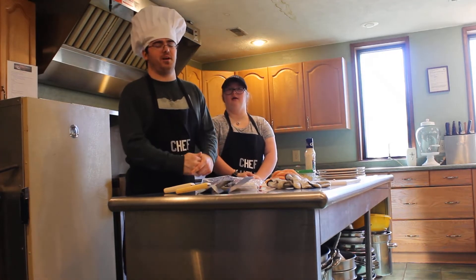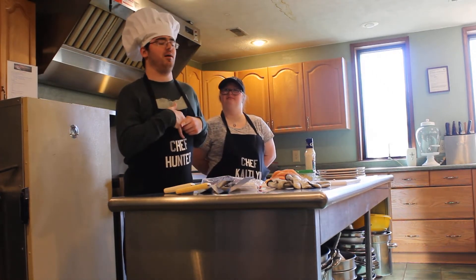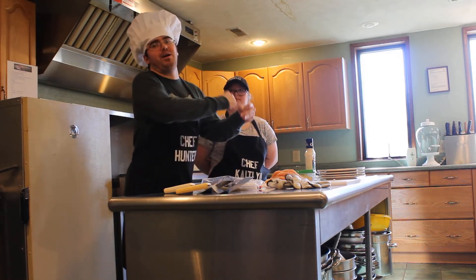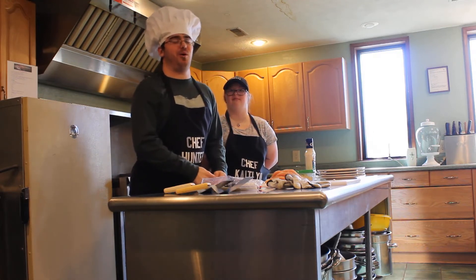Hi guys, welcome to Handy Capable Kitchen. My name is Hunter and this is my sous chef, or head chef, Caitlin. We share both roles.